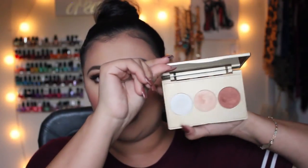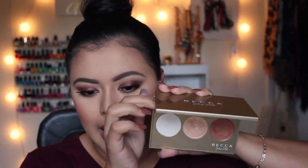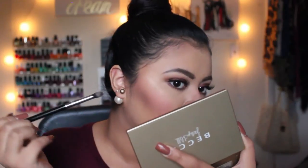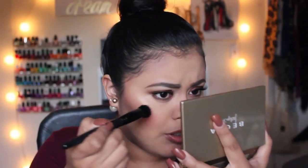For highlight I'm going to be taking the Becca Jaclyn Hill collaboration trio, taking Champagne Pop and then probably adding a little bit of Pearl on top. I'll take the stippling brush and just go over my highlighter, then take a big duo fiber brush and blend all this together.